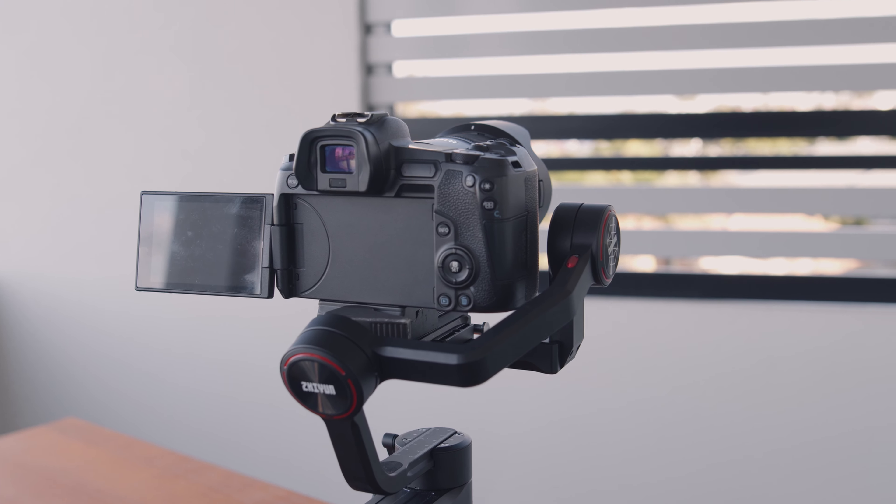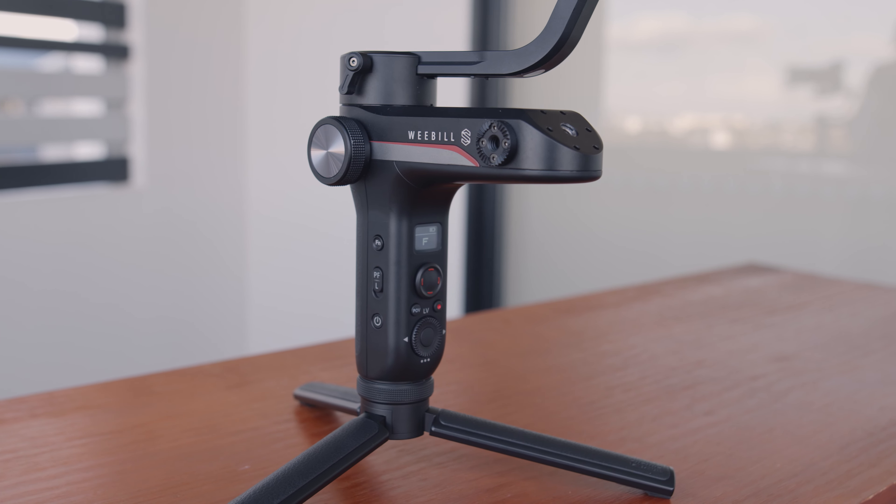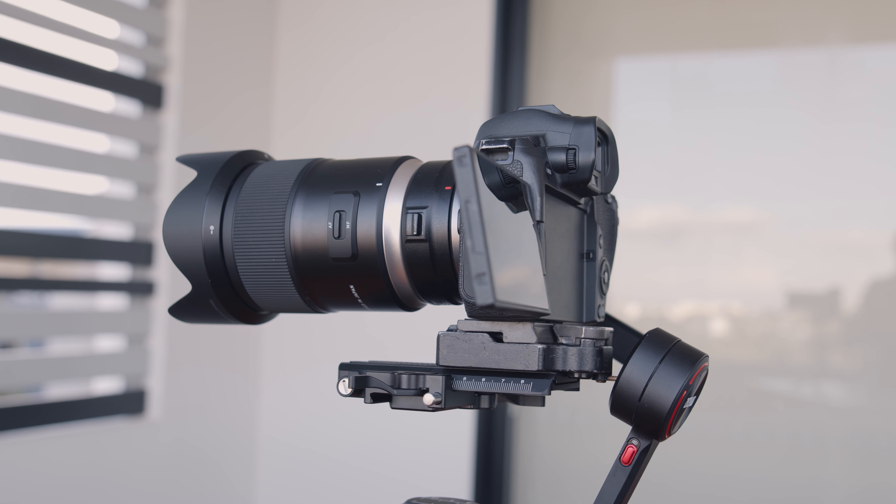Before that I was using the Glidecam HD2000, which was a very capable tool. But today is exciting because Xeon actually sent me their Weevil S, which is a gimbal I've had my eye on for a while. When they reached out and offered to send a test unit in exchange for my honest thoughts, I said yes. I've been using it for a little over three weeks now and I really like it so far. The Weevil S is a successor to the Weevil Lab, adding extra functionality and more robust motors to handle a slightly heavier payload.